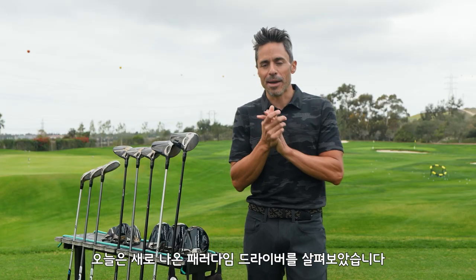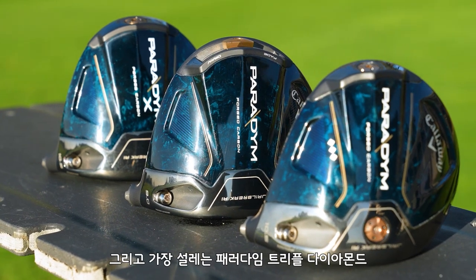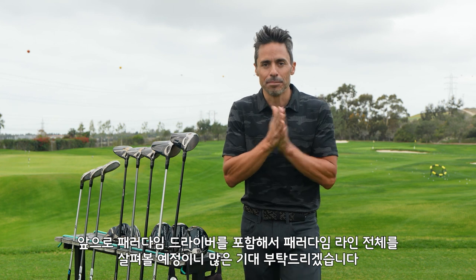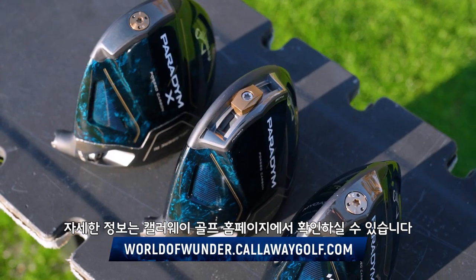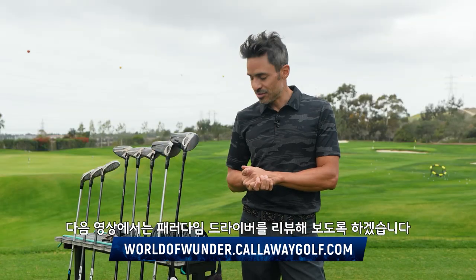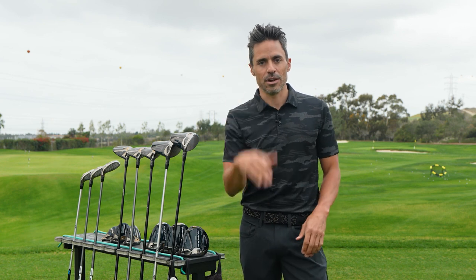That's the full down and dirty on the Paradigm heads. We have three heads: Paradigm, Paradigm X, and the all-exciting Paradigm Triple Diamond. Lots more to come on Paradigm drivers and the entire Paradigm family. If you guys have any questions, go to CallawayGolf.com, World of Wonder website. I'm going to be giving these things a go next — can't wait for you guys to see it. It's Johnny Wonder, we're out of here.